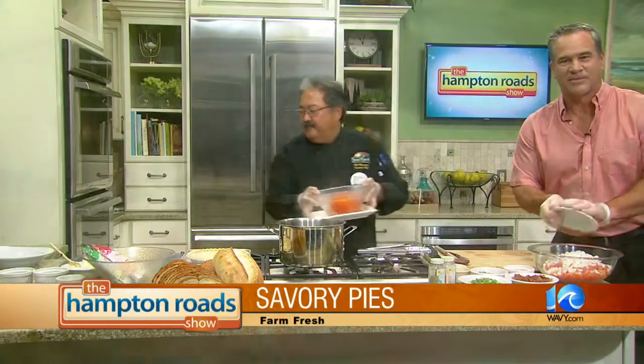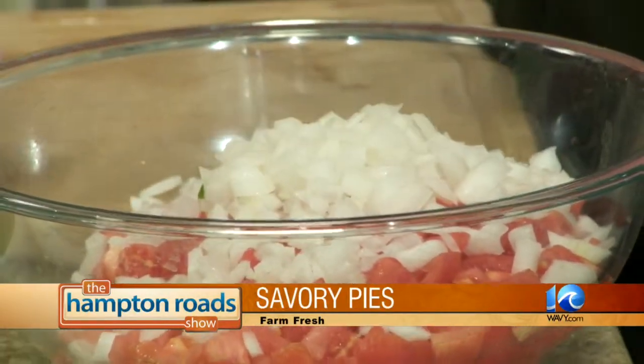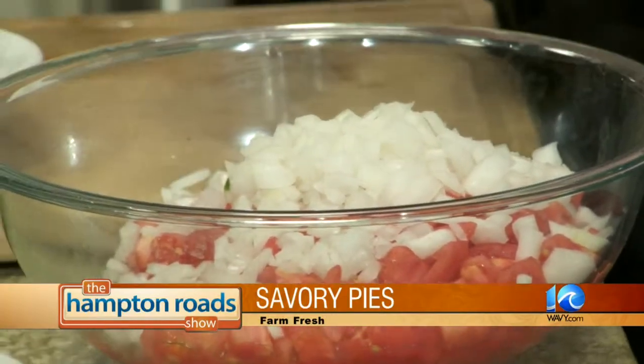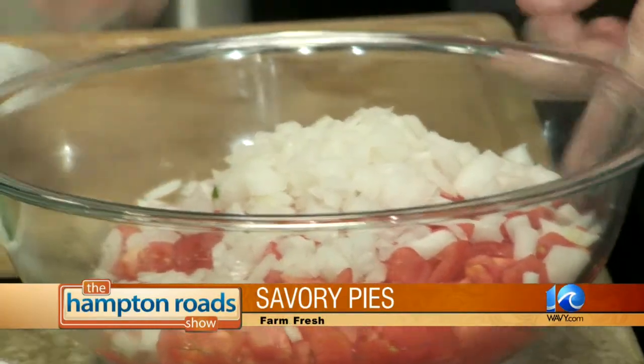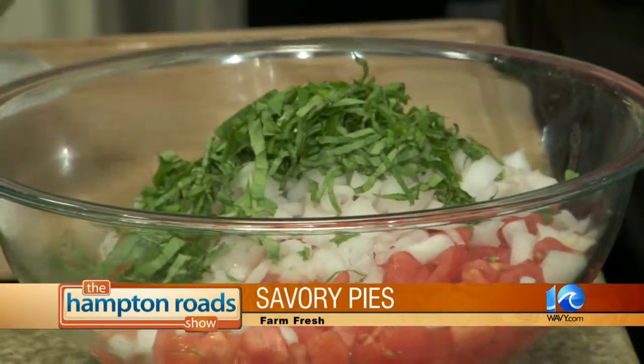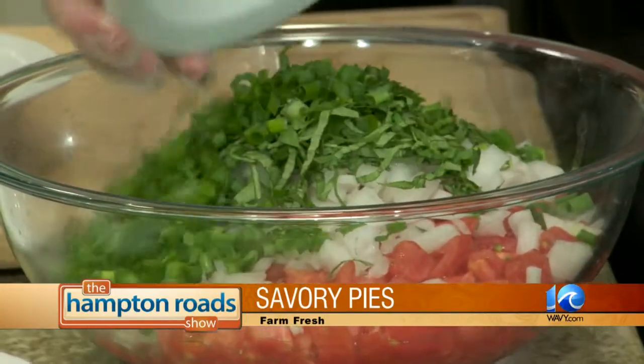We're going to add some onions. Go ahead and add everything in there. Some onions, then some jalapeños, got some basil — all of it. You got some green onions. Okay, it's colorful.